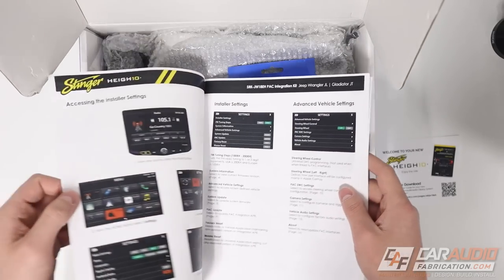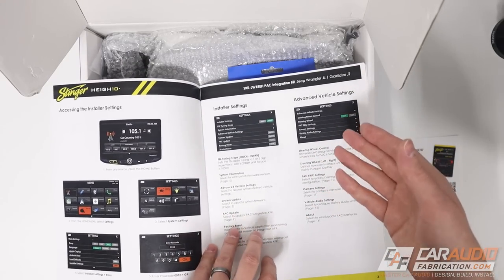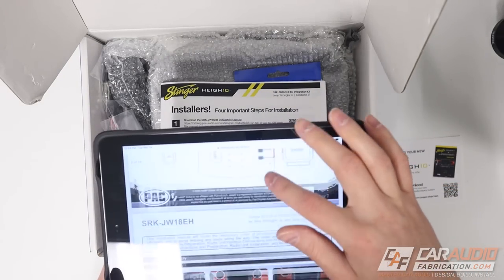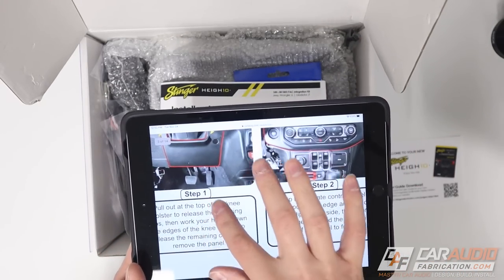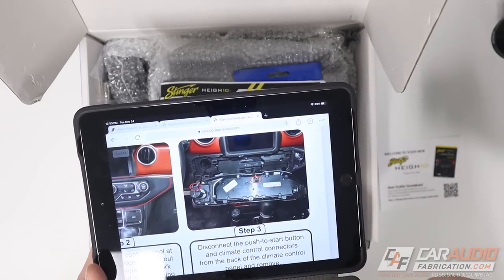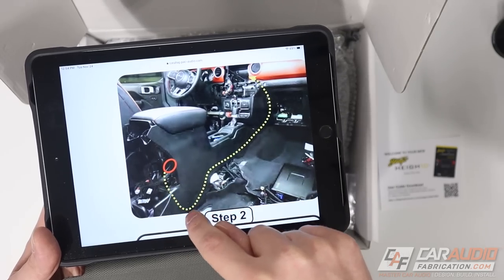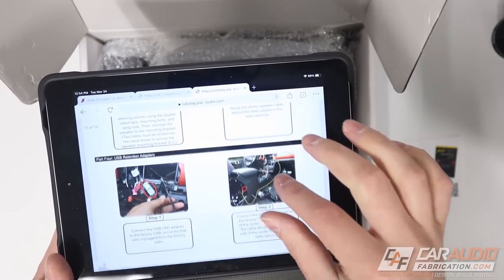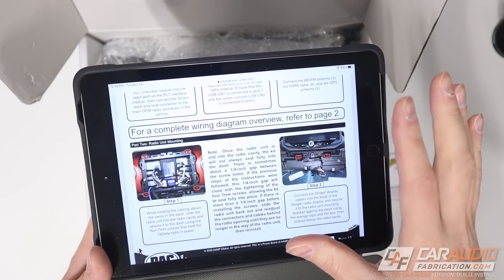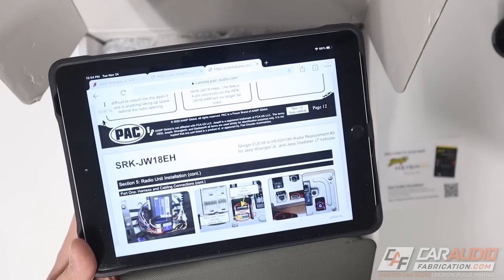There's also an installation guide, which is more for the installer settings. This references technical information for things like upgrading the firmware, doing a screen reset, and other programming settings. There's another QR code for the step-by-step installation procedure with very high quality pictures. They've identified each different part we need to access and we can go step-by-step through the procedure. Everything is well documented - they've really thought of everything. They've even shown where you should roughly route each particular wire in each step, with close-ups of connections and fastener locations.